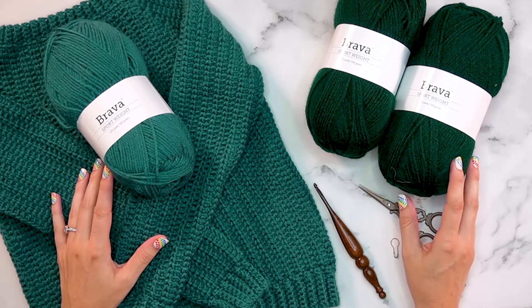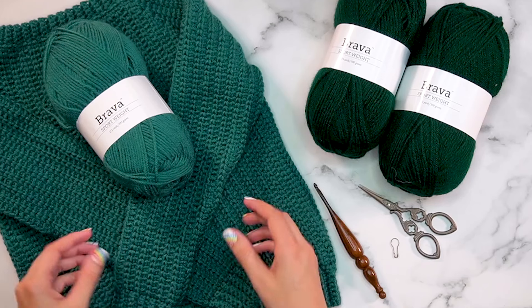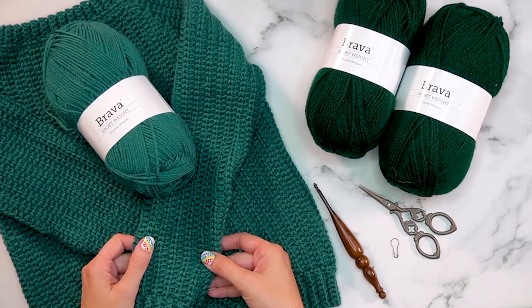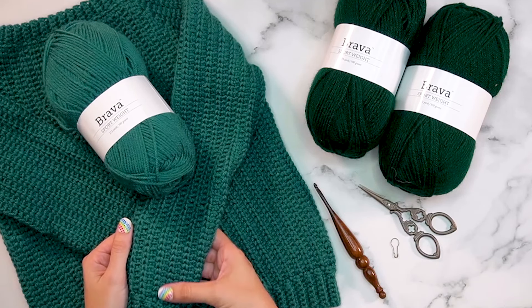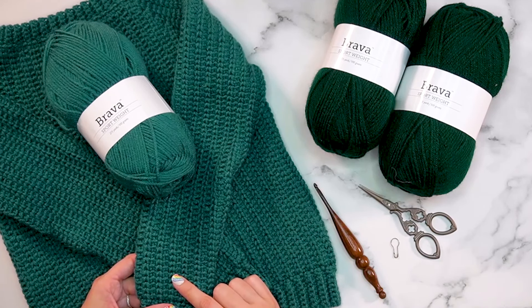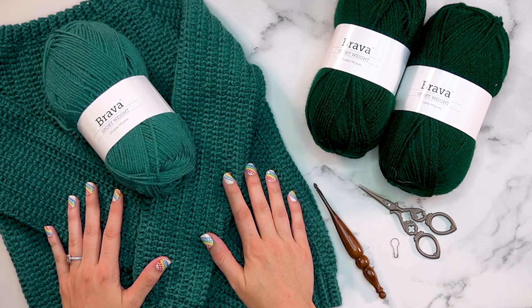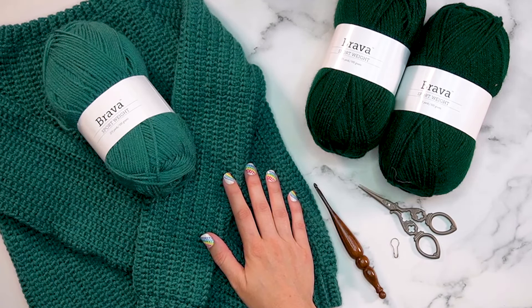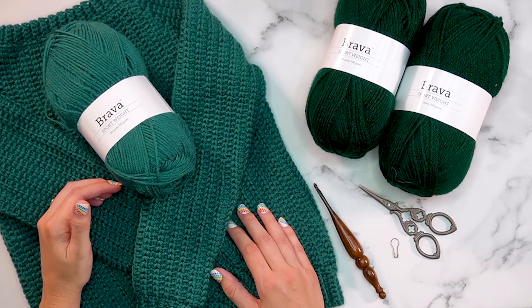I am so excited to have you joining me today to create this really fun children's pullover. I absolutely love this crochet pullover - these are crochet stitches that are made to look a bit knit. This is a very simplistic pattern repeat so we're going to have a lot of fun with it. I do think that this could be a beginner level pattern.